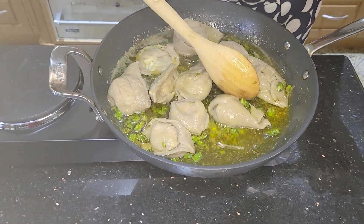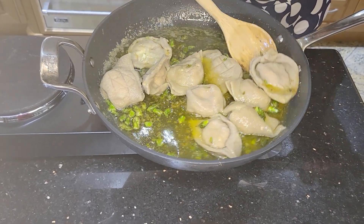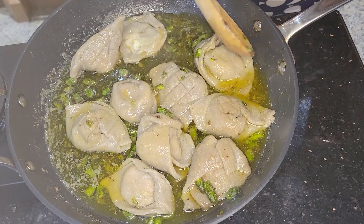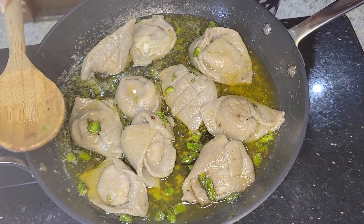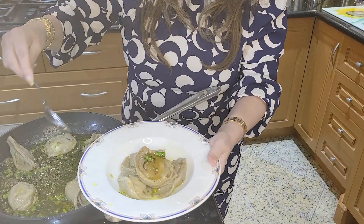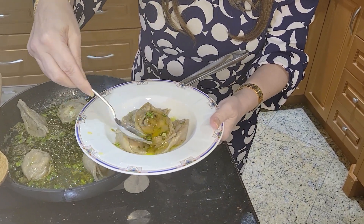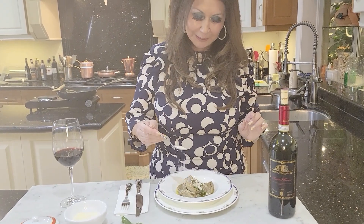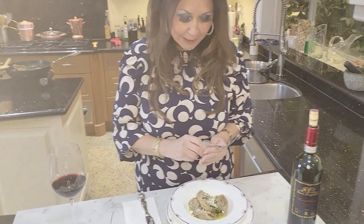I'm just going to let it sauté in the sauce for one minute. Look how beautiful. And it's done. This is how I like to plate it — with this wonderful sauce. Beautiful. I'm going to add a little bit of Parmigiano. And now I'm going to taste it for you. Mmm. Oh my gosh. There are no words. So good.